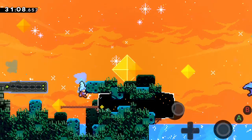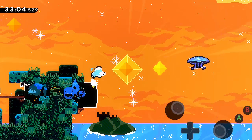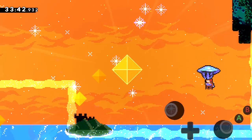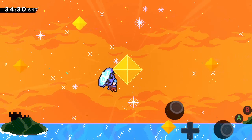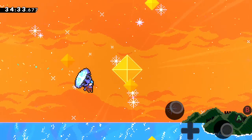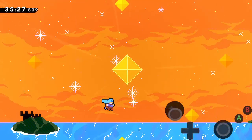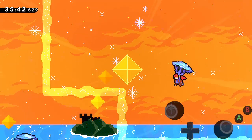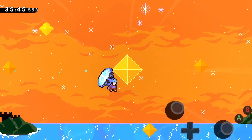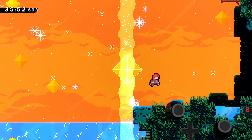I forgot to press grab. I keep left-dashing there. I forgot to grab again. Oh so close. I feel like that's more speed - that was a bit junky. That was slightly closer. That feels like a lot of speed. Yes! Just barely.